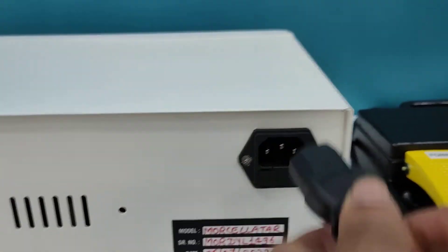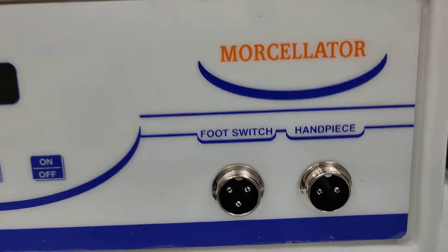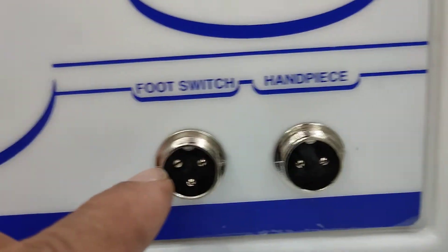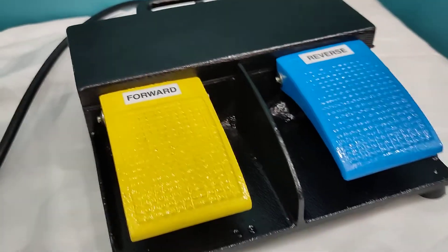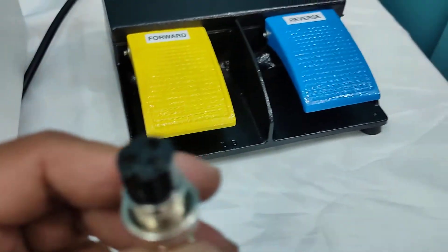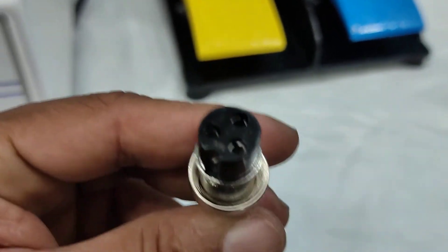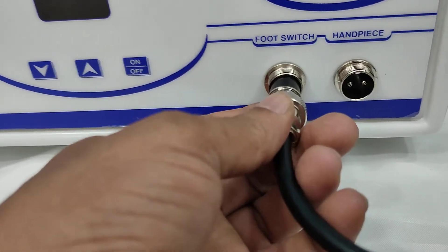This is the back portion of the machine where you have to insert the main cord at the machine panel. You will be getting two ports for the footswitch: one is with a three-pin and the other with a two-pin. The footswitch provided with the machine has a three-pin hole, which you have to connect to the machine accordingly and twist it properly.